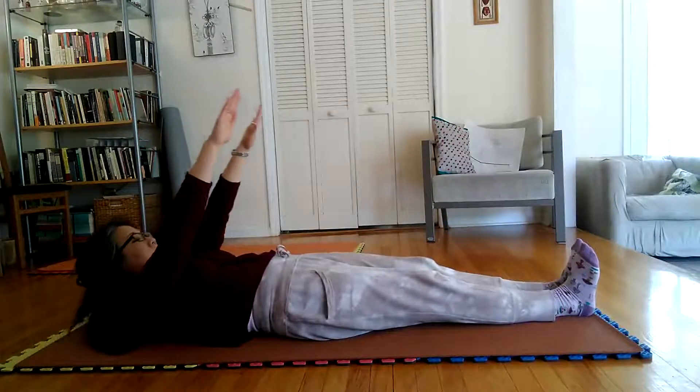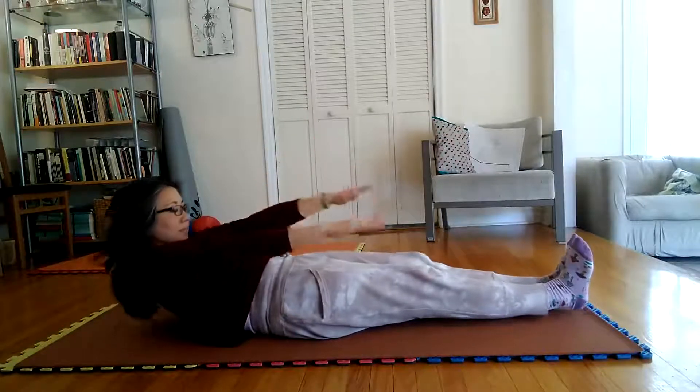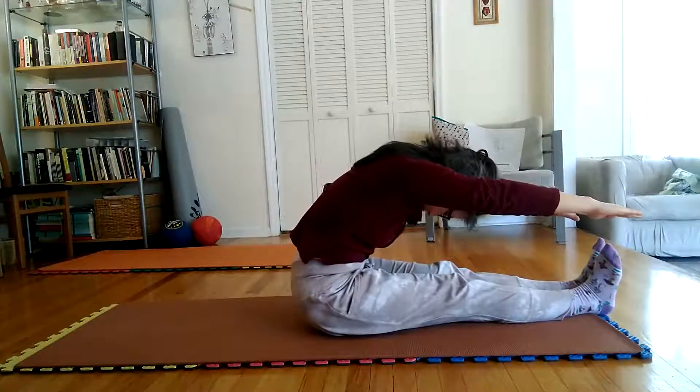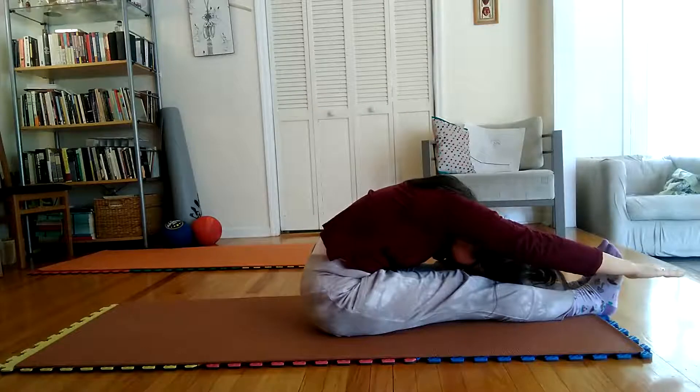While still inhaling slowly, bend head forward and downward until chin touches chest, and then begin exhaling slowly and start rolling slowly upward and straight forward. While exhaling slowly,